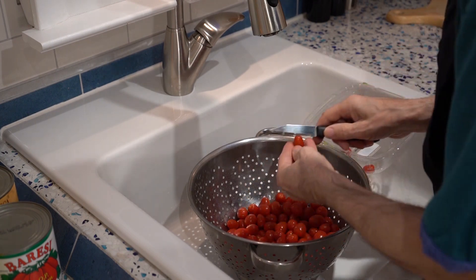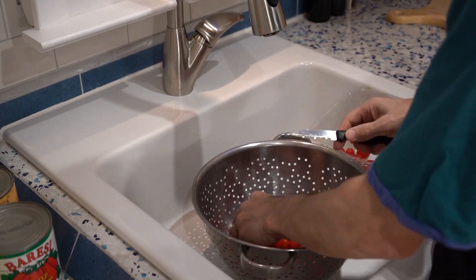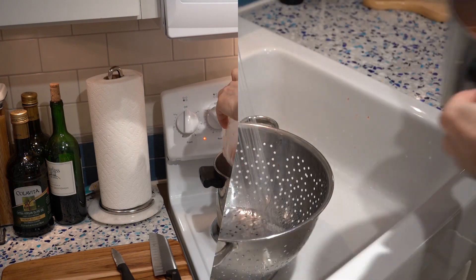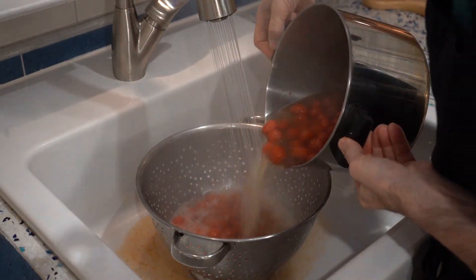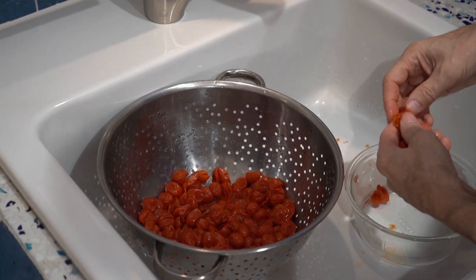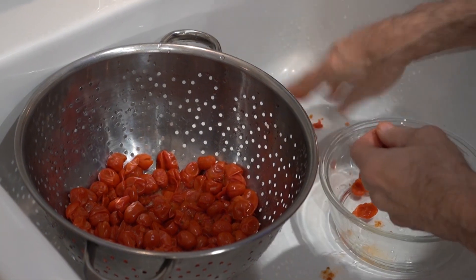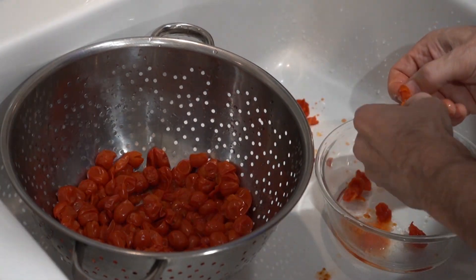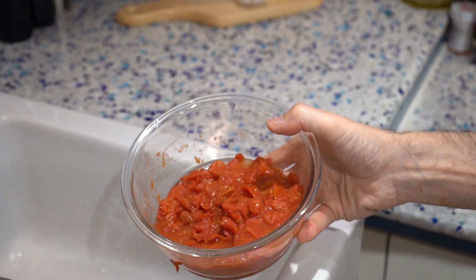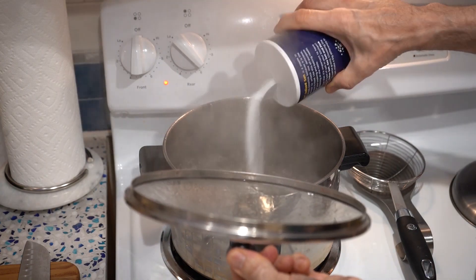I'm making slices in the tomato skins before I blanch them. You don't have to do that, but it does make it easier to get the skins off later. Boil them for about a minute, and then you're supposed to put them in ice water afterwards, but I'm just running cold water on them. I over-blanched my tomatoes and now there's not much meat left in them — but that's okay, we'll have a remedy for that in just a little while.